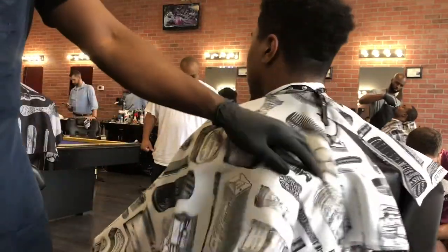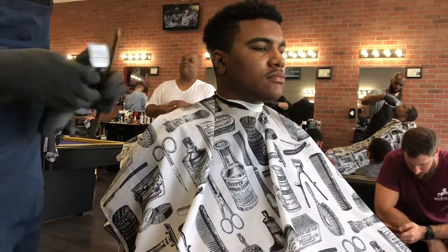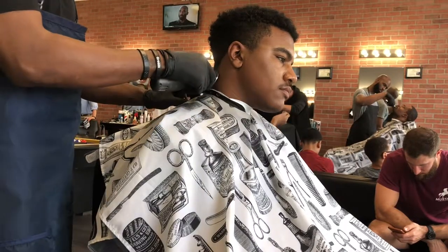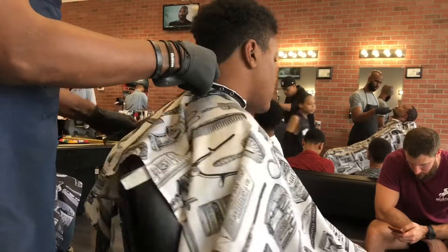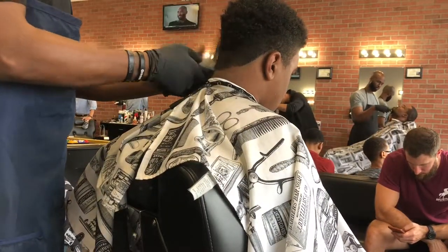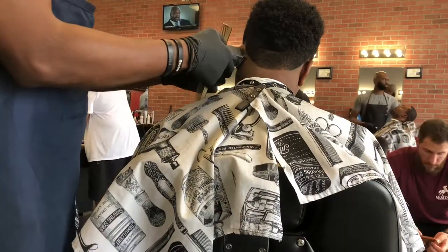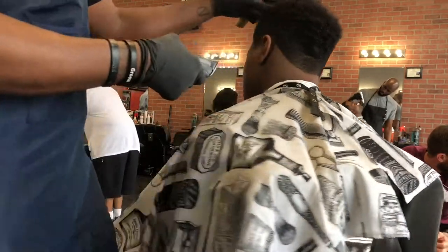We're going to be starting with our five out blade as we start in our lower portion of the head in the nape area. Then we're going to follow that line all the way around the ear and back around, making sure our line is nice and clean. Just make sure it's a nice clean line and you're riding out as you create the line with that flick motion.